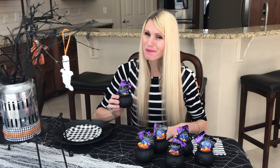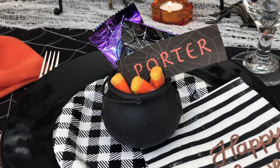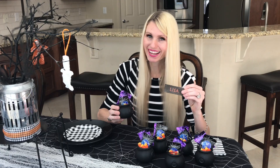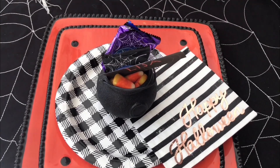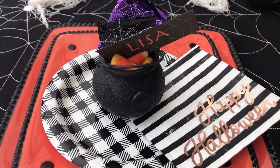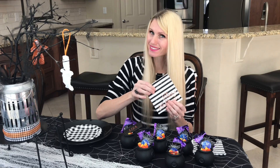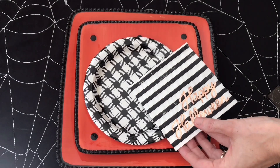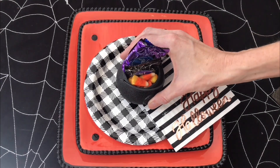I'm going to use these mini cauldrons as place card holders. I filled them up with candy corn and York peppermint patties, then made little name tags on my computer, printed them out, cut them up, and tucked them right inside so everybody knows where they're sitting. I also got these napkins at Target — they say Happy Halloween and have a black and white theme. I'm going to place them right underneath my cauldron to add to the whole feel of the tablescape.